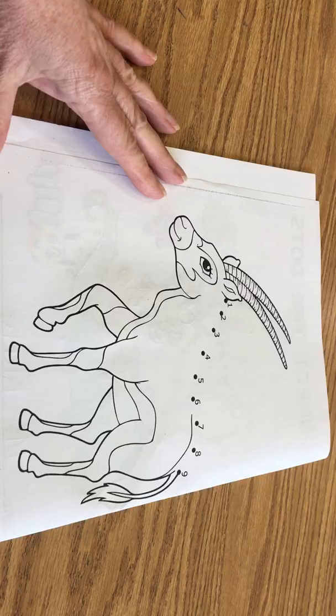An Ibex is essentially a type of mountain goat, which means that they can climb rocks and scale the sides of mountains. I think there's many of you who are really good rock climbers out there — I've seen you on our rock wall here in the play yard. So I thought this is a really fun animal for us to connect the dots on today.